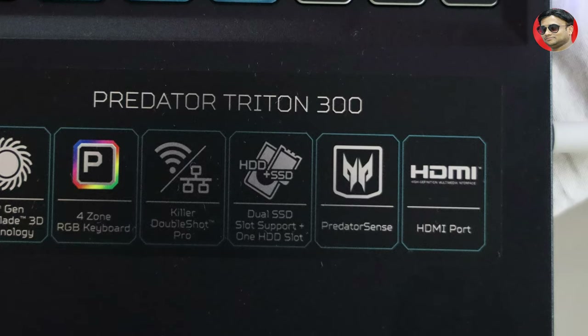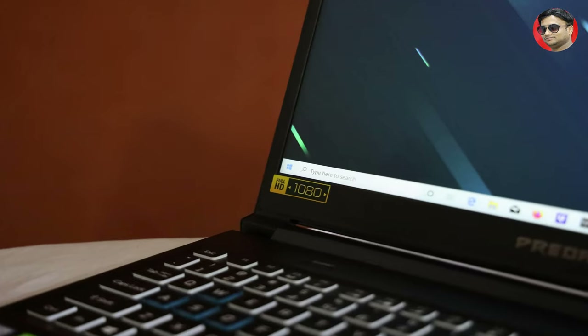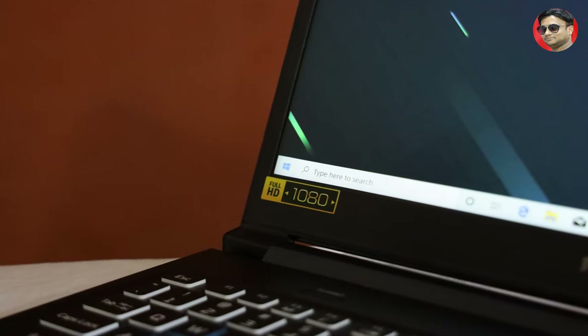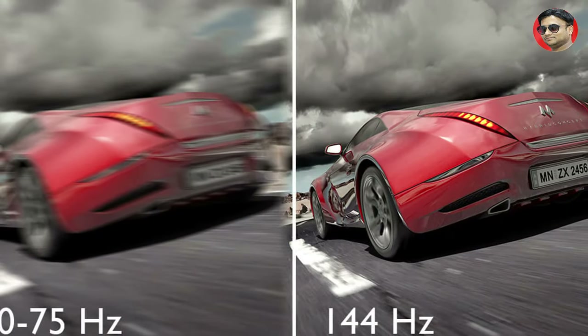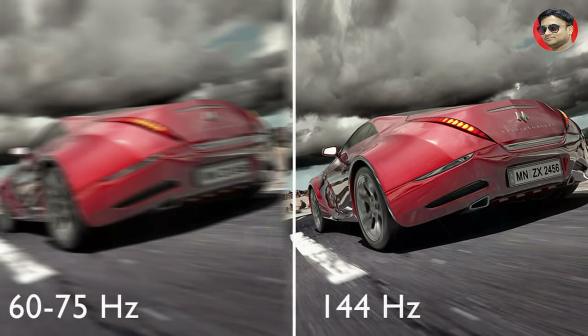If we talk about the body type, this is made from a metal body — A cover, B cover, C cover and D cover. If we talk about the screen, this is 15.6 inches IPS FHD, and in some variants this comes with 144hz. I have seen some videos in which YouTubers said this laptop doesn't come with 144hz, but that is wrong — in some models it is 144hz. There is also a narrow edge bezel which increases its beauty.